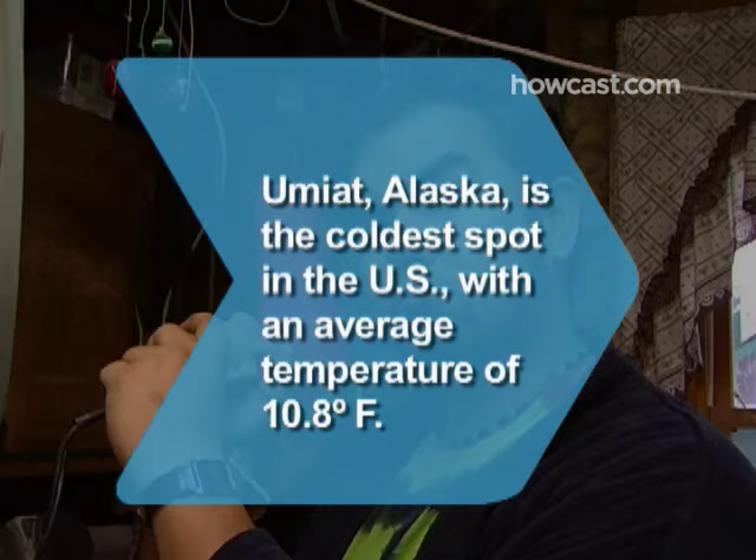Did you know? Umiat, Alaska is the coldest spot in the United States, with an average temperature of 10.8 degrees Fahrenheit.